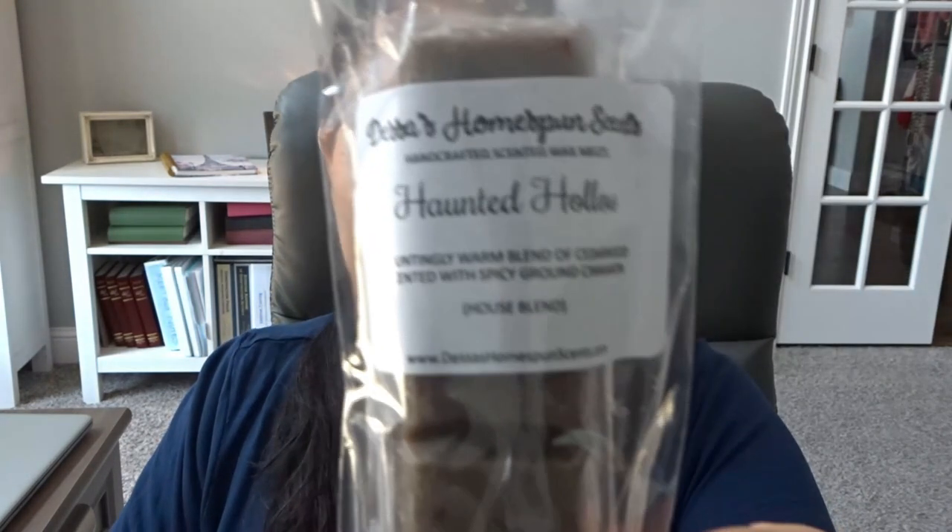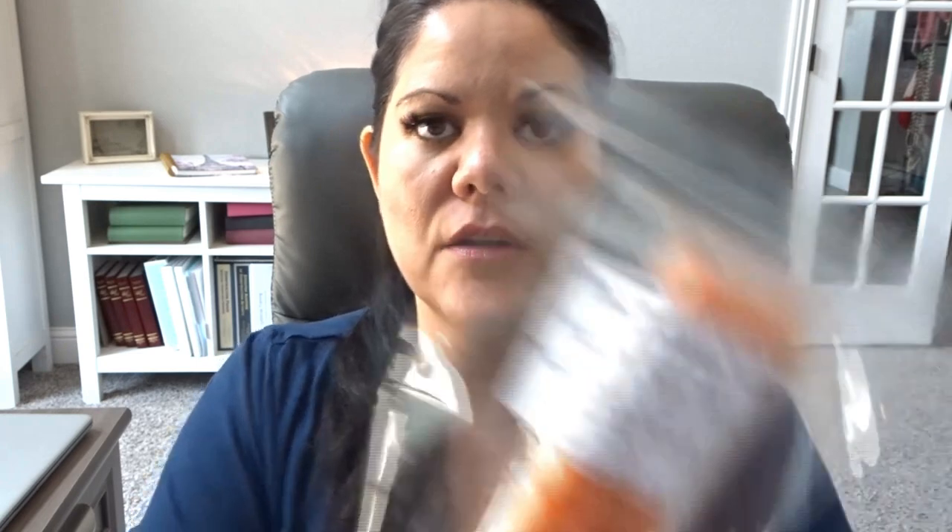I know I won't get through all of this — I just like to have options. This is Haunted Hollow: a hauntingly warm blend of cedar wood accented with spicy ground cinnamon, nice dark brown color. This is Pumpkin to Talk About: creamy pumpkin filling, buttery pie crust, and there are no spices in this blend. Apple Barn: Granny Smith apples, Mac apple, fall leaves, oak barrel, and barnwood. And Pumpkin Cinnamon Rolls: fresh baked cinnamon rolls, pumpkin puree, and sweet vanilla frosting.